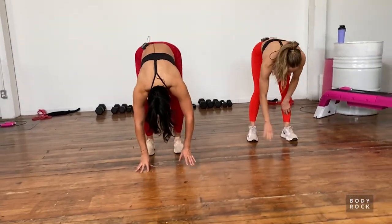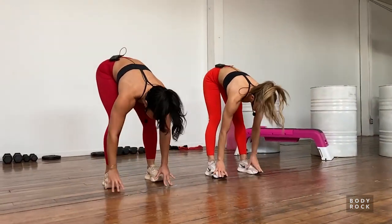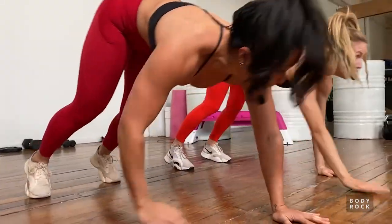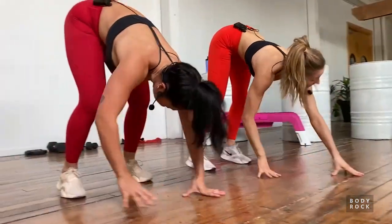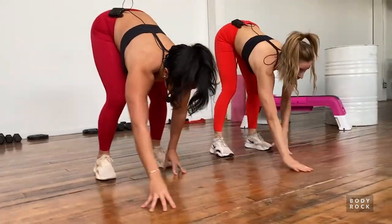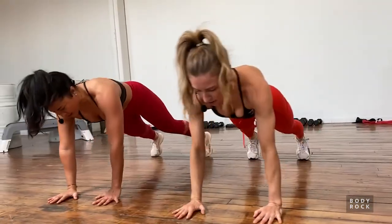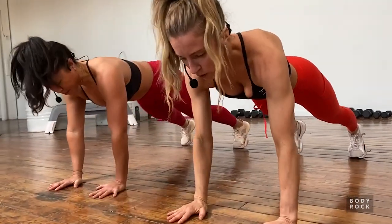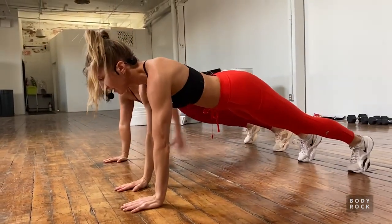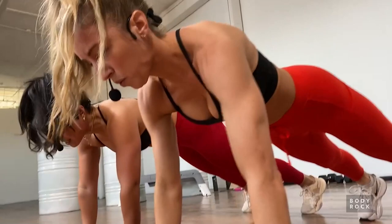Starting with an inchworm - nod your chin in towards your chest, roll your body down, walk your hands all the way out, hands below the shoulders, push through the palms to come back towards your toes. Stay folded forward as we walk out - we're going to warm up those shoulders, back of the body, the core, and bring mobility through the hips. Then staying in that plank position, we're going to windmill those arms - trying to keep those hips nice and square to the floor, getting lots of mobility in that shoulder joint.